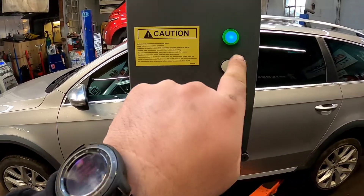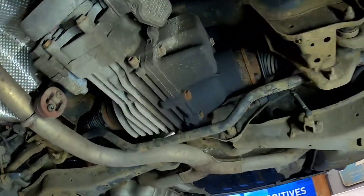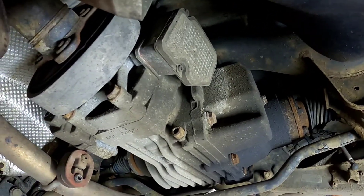First thing we need to do is get the car in the air. Now that we've got the vehicle in the air, the first thing you need to do is remove this filling bung here, so when we remove the drain plug all the oil will come out nice and easy.